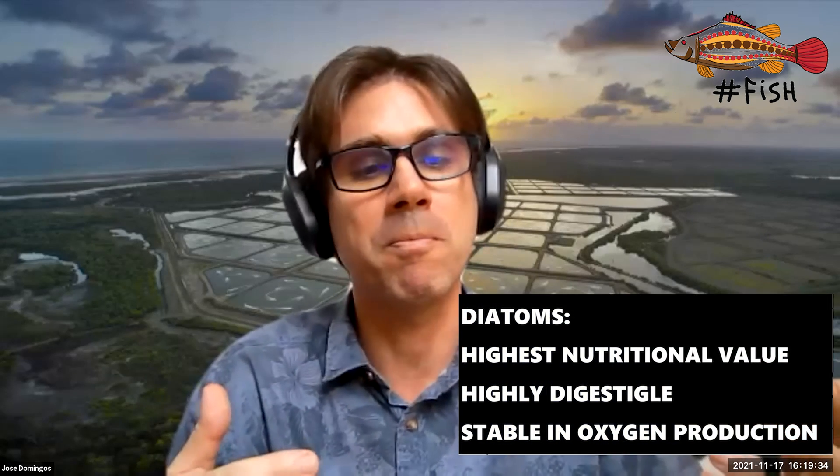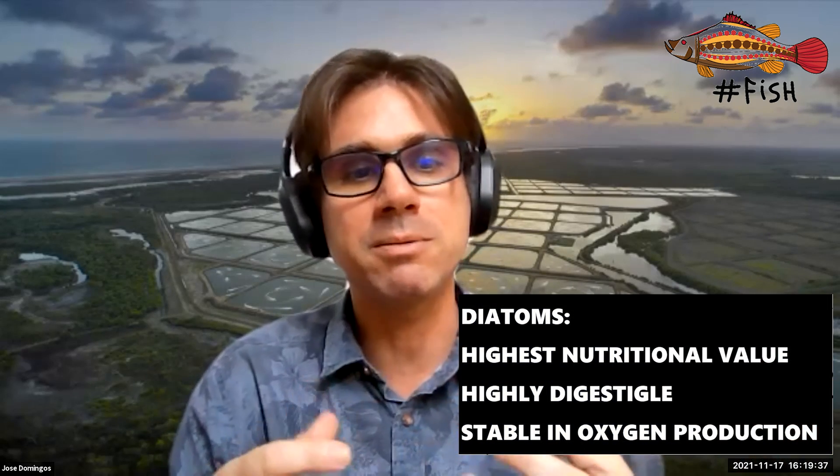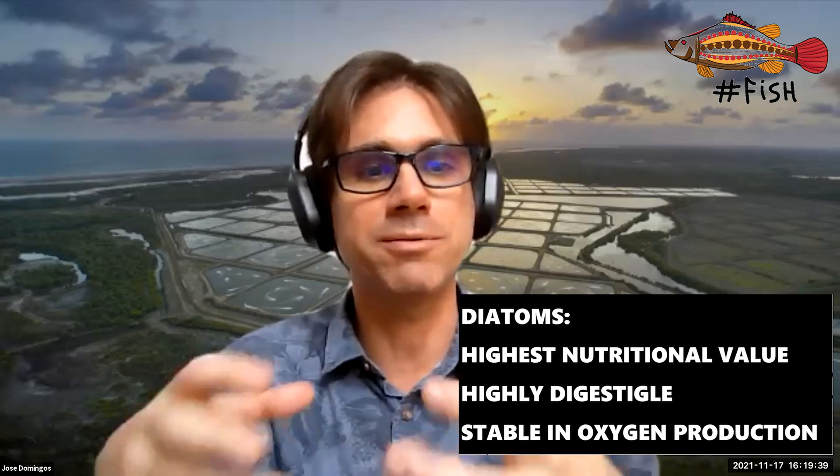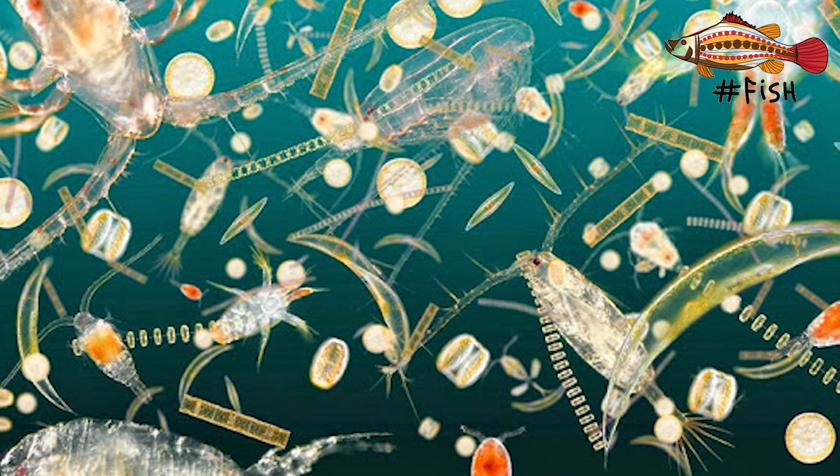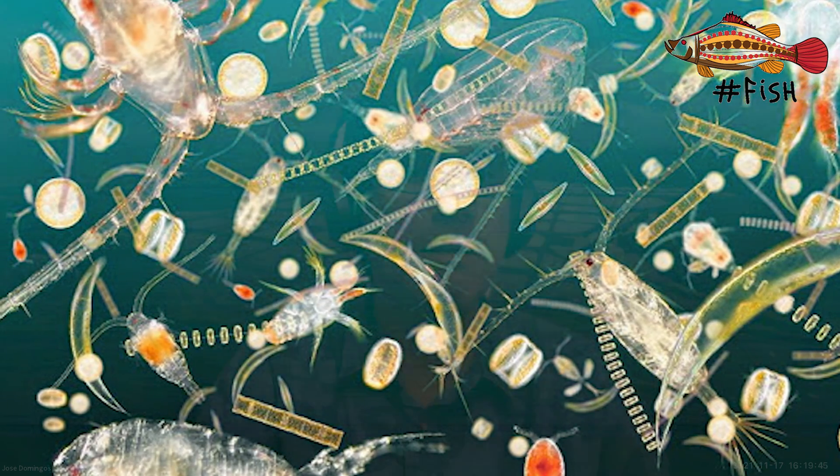We can extend the culture for up to two months, maintaining a strong diatom presence. Because diatoms are very rich in lipids, other microorganisms will consume those lipids, and then the shrimp will eat those microorganisms, which will increase the shrimp's growth rate.